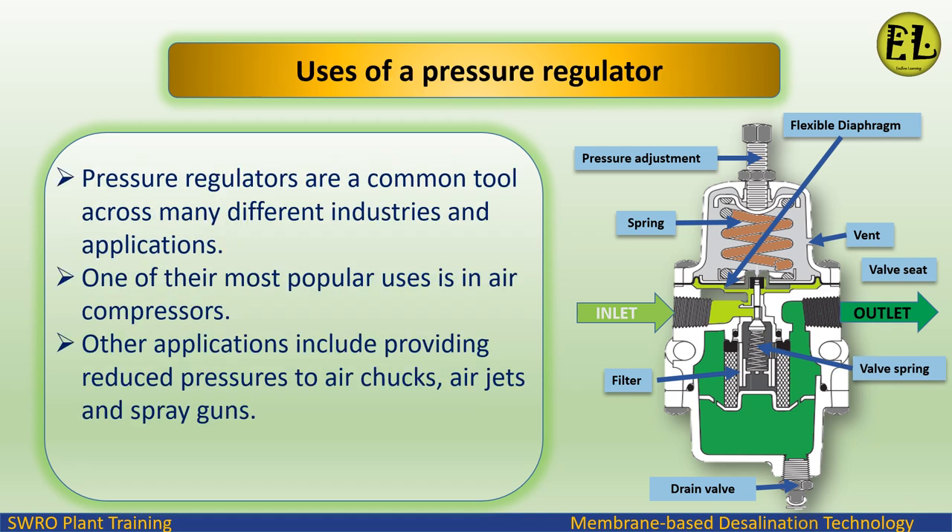Pressure regulators are a common tool across many different industries and applications. One of their most popular uses is in air compressors. Other applications include providing reduced pressures to air chucks, air jets, and spray guns.